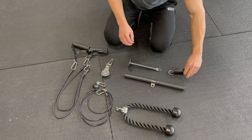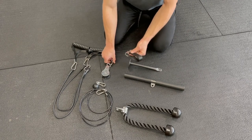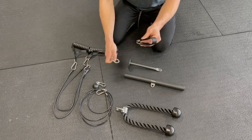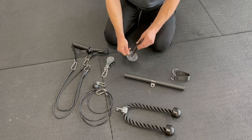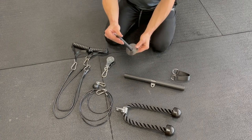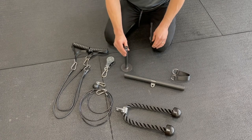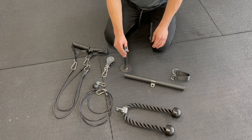Another key piece is this little strap here. This is what will go over the top of your bar, and the pulley will actually hook onto that. And then this is where you put the load. I've got quite a thin one, and you can fit the one-inch home gym plates on there, or you can also fit the Olympic plates, which is what I tend to use.